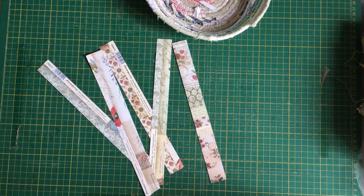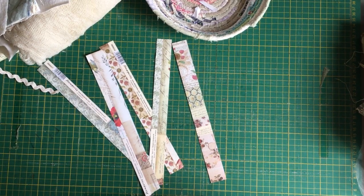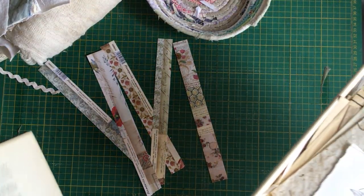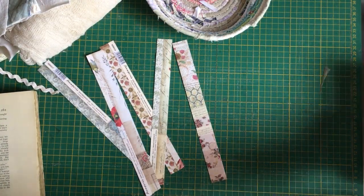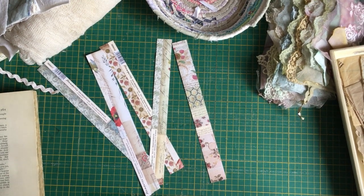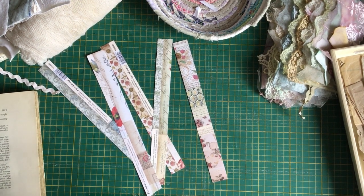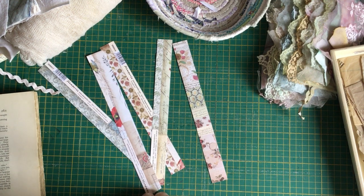I need to grab this basket here. I'll put that there — it's my glue book, I'll need my glue book. Hopefully my mother-in-law is coming over — hopefully she doesn't come while I'm doing my video.